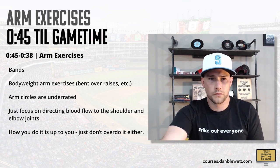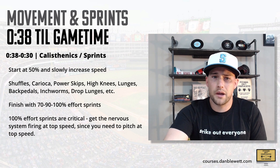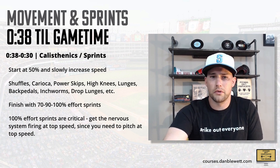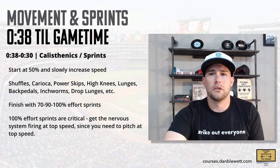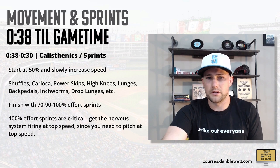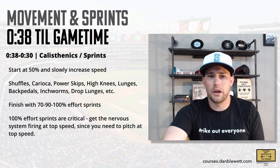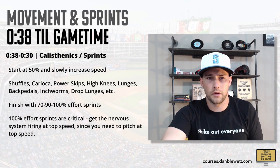At 38 minutes till game time, we've got eight minutes for calisthenics and sprints. This is shuffles, back pedals, power skips, karaoke, lunges, inchworms — whatever you want to do. They're just to get your body moving, limber up, go in all directions. Shuffles and karaoke are sideways movements getting your feet moving and your hips turned, some explosive movements. You should finish with sprints: 70%, then 90%, then 100%. Sprints are great for getting your nervous system firing on all cylinders. If you want to pitch at top speed, your body should be going at top speed prior to warming up.